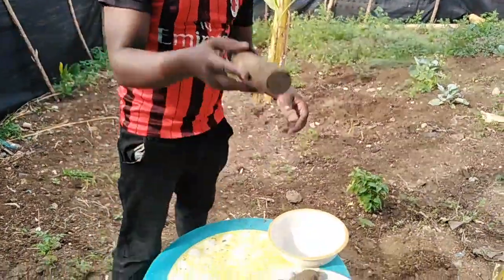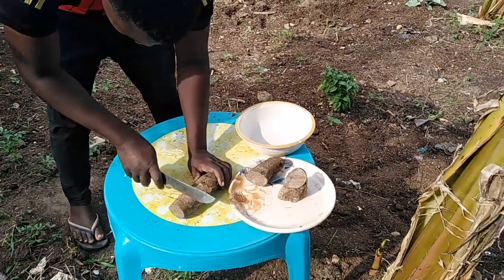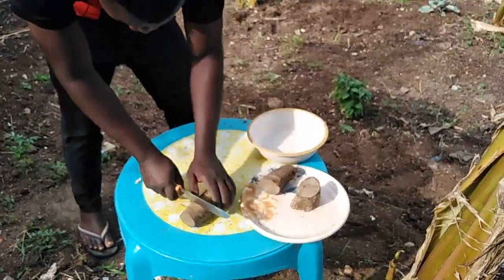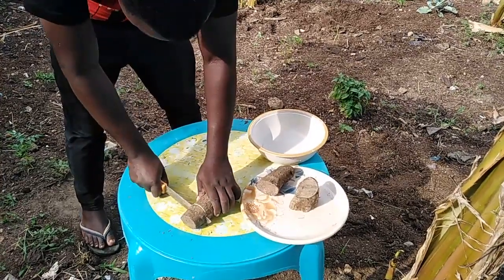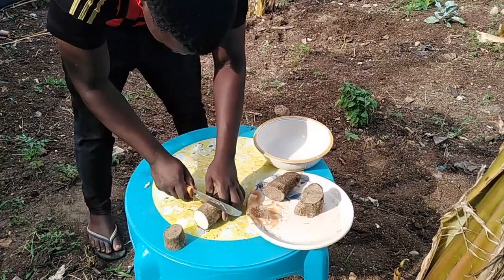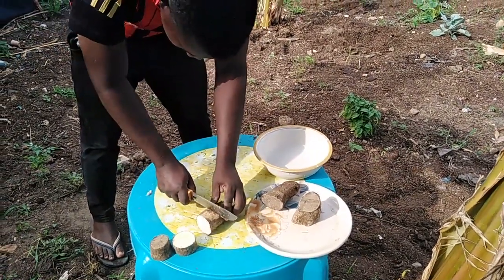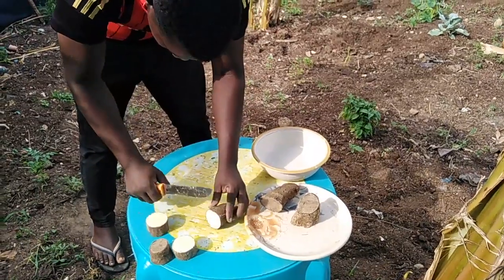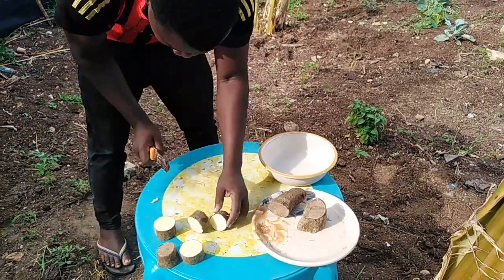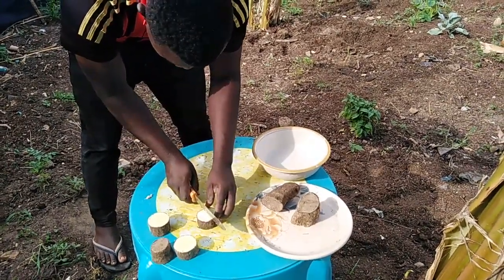Now this is the process — you cut it at about six centimeters. Then you get it and divide it like this.